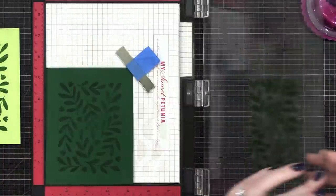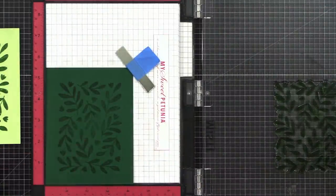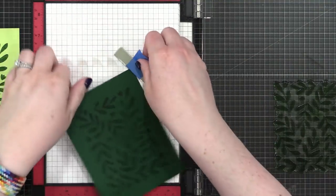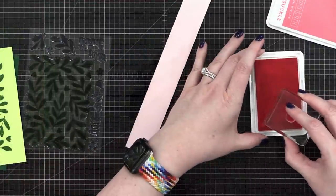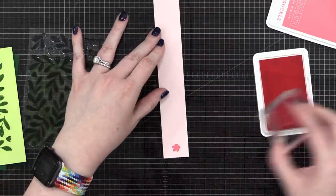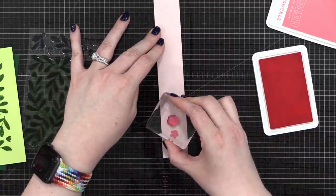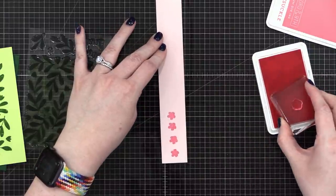I'm going to put it on the top of my card stock. This one doesn't have to be stamped perfectly since I'll be painting over it. This is Ballet Slippers card stock from Concord & 9th, and I chose that one so I could stamp the flowers and have a little bit of space around them.